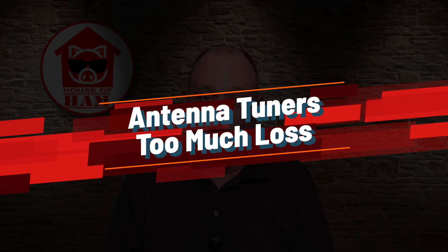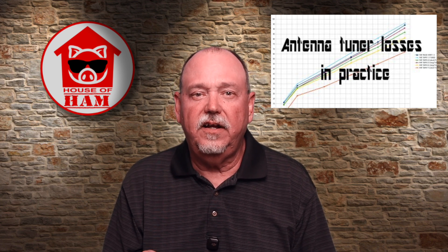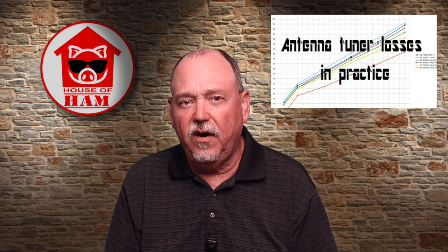Speaking of loss, here is the next myth: antenna tuners have too much loss and should be avoided. This one runs rampant on the internet, in forums and on YouTube. Even the cheapest tuners out there typically have better than 90% efficiency. I want to reference a video done by Crazy Chekhov where he did some relative field strength measurements comparing an antenna adjusted from a 1.3-to-1 SWR all the way to an 11-to-1 SWR, compared with and without a tuner. The results are quite amazing, and I think this clearly demonstrates that the losses in an antenna tuner are far outweighed by the results. I wouldn't call this a laboratory-grade test, but it's good enough to be compelling and tells a great story.